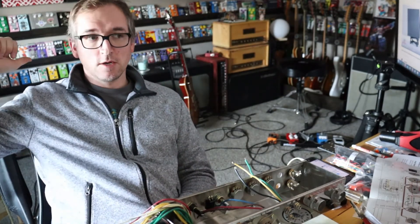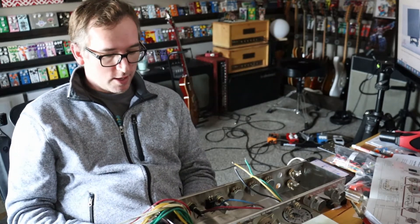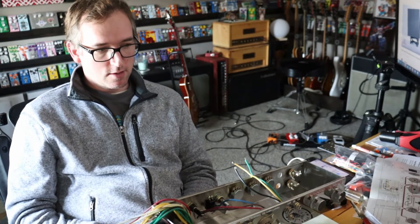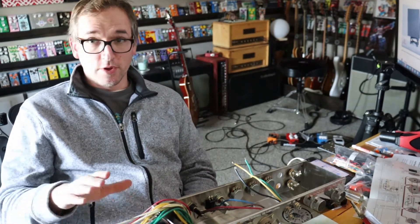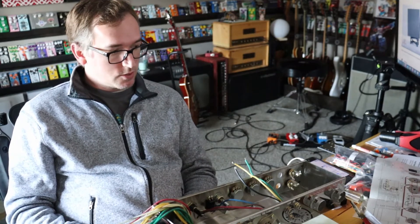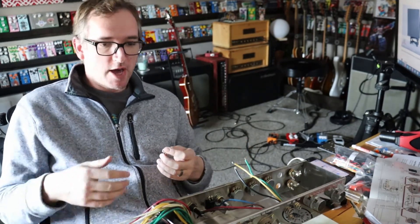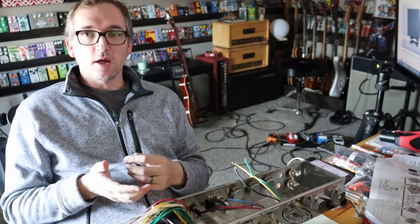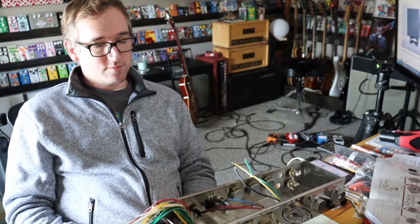I'm thinking about why I'm even filming this. I love building stuff in general, especially anything I can use — like this desk I'm filming on, which I designed and built myself. One thing I want to show is that if you have the patience to sit through building and labeling or painting a pedal, building an amp is really not that much more challenging. The voltages are a lot higher and you're dealing with different things, but in general it's actually pretty easy.